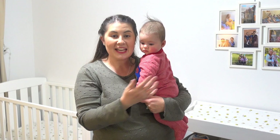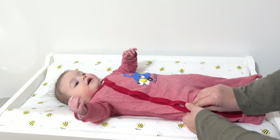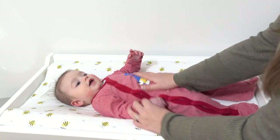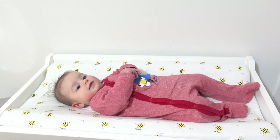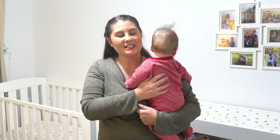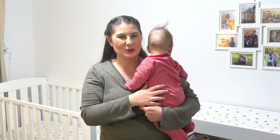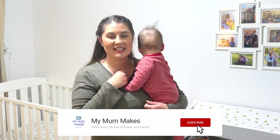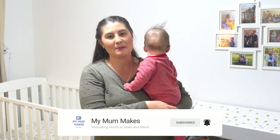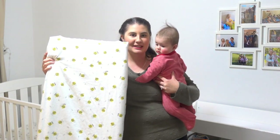Hi, crafty people. Today I'm here to show you how I made a cover for the changing mat in Ruben's bedroom. Ruben is a four and a half month old, and this is where we have his changing pad. It was actually a really simple project to make a cover for this changing pad, so I hope this video helps you make one too. If this is your first time on my channel, then welcome! My name's Marie, and this channel is all about motivating mums to make and mend.